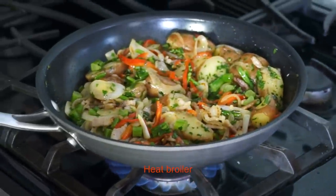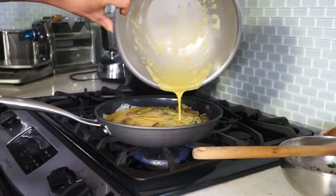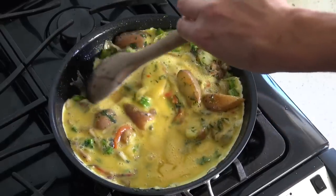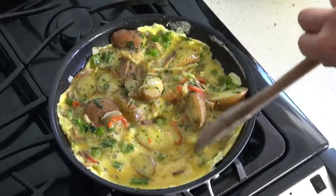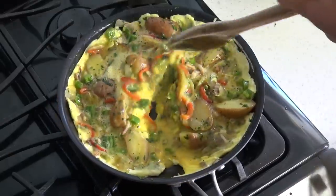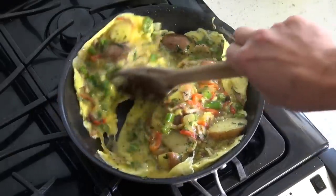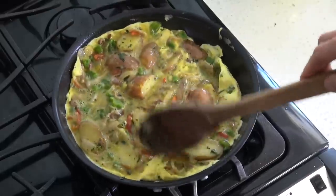Meanwhile, heat the broiler. Pour eggs over the mixture and cook on medium-high heat. Draw the spatula across the bottom of the pan in deliberate strokes to form large curds, pushing them toward the center and allowing the runny parts to flow underneath.